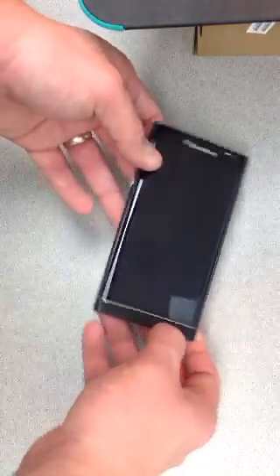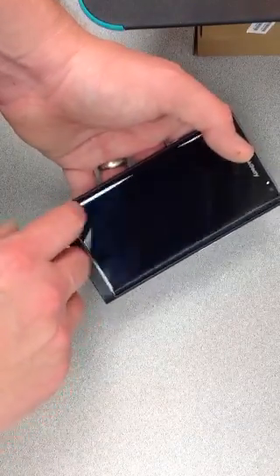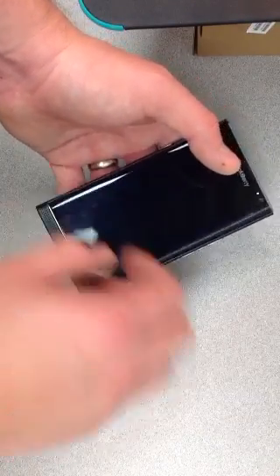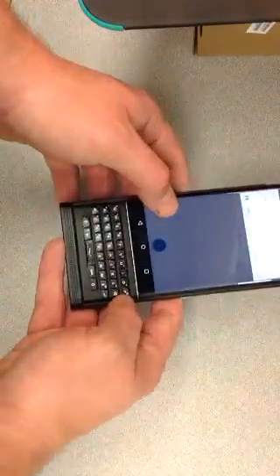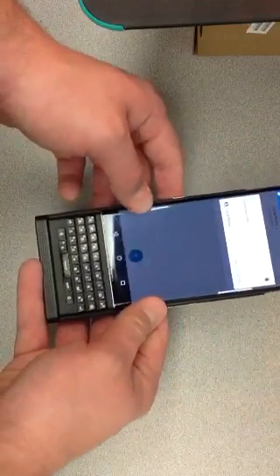Basically what this is, is the bottom left hand corner of the screen kind of clicks when you're typing on the virtual keyboard. When it's out, nothing. It's nice and tight, everything seems to work.